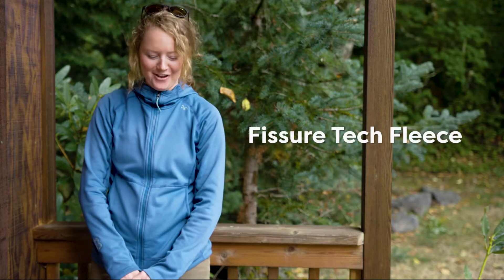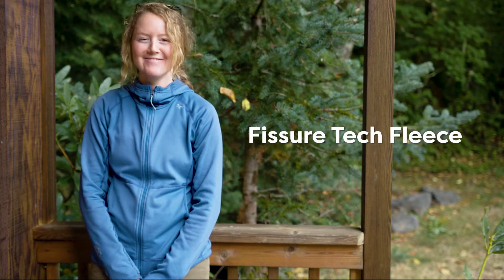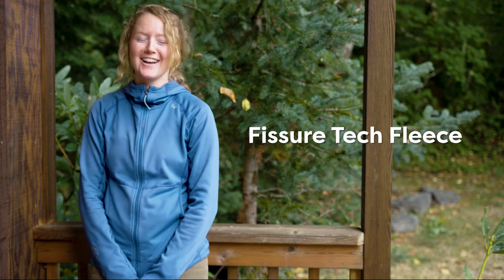This is the Fisher Tech hoodie. I love this layer — I've probably put about 80 days in it so far this summer, and I got it in May.